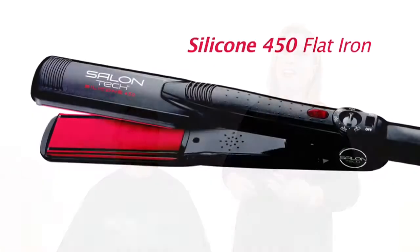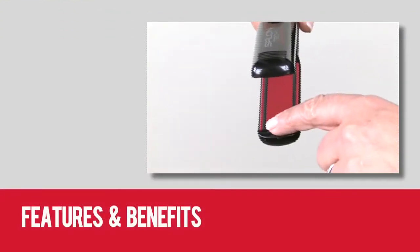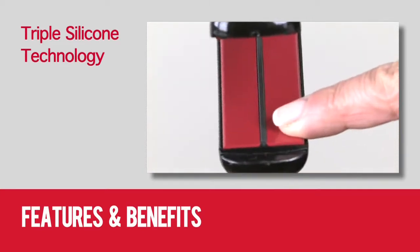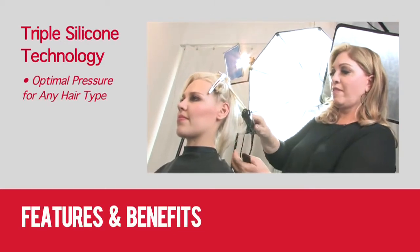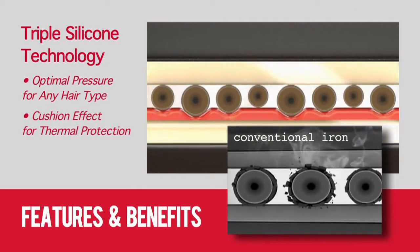I'd like to introduce you to the Silicone 450 Flat Iron, a revolutionary new iron which produces optimal heat protection and incredible shine. What makes this iron unique is its three silicone bars, which are embedded in its ceramic plates. The Triple Silicone technology creates optimal pressure for any hair type. The cushion silicone strips allow you to apply more pressure when using this iron on thicker, coarser hair.